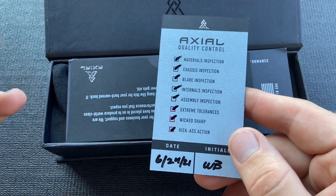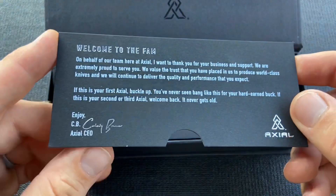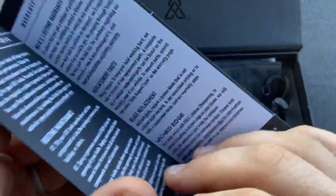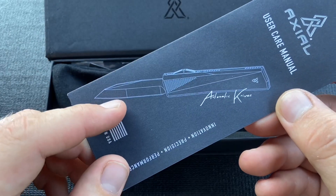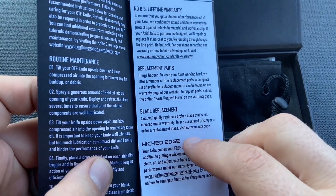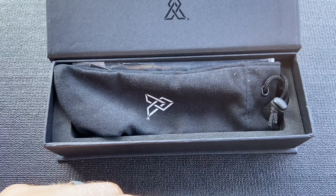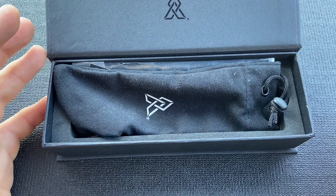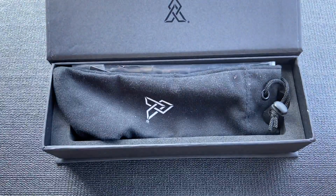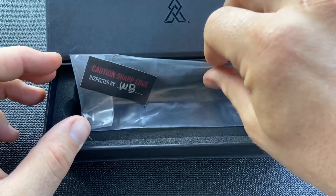WB and CB are the two brothers — Colby is the brother I've spoken with. The checklist includes the date it was quality control checked. There's also a user care manual, information about replacement parts, warranty, blade replacement, and lifetime sharpening. One interesting thing I asked about is that currently, disassembly does not void the warranty, unlike some other companies — though they said if people abuse it, they might have to change that. The knife also came inside a nice felt pouch and then a plastic pouch sealed with tape, which makes the opening of the knife an experience. I was really impressed by the packaging from Axial.